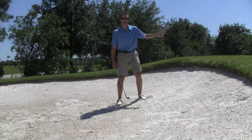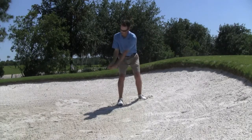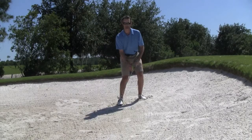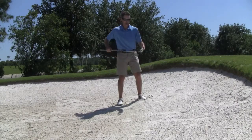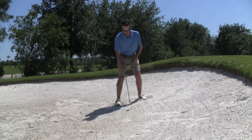So even for a very short shot — this flag stick is only about 15 yards away — I'm going to make a three-quarter swing driving the club down into the sand, allowing the loft of the club to get the ball up in the air. Never should I be trying to lift this shot. The leading edge will never get under the ball and you'll leave it in the bunker. Here's how it looks.